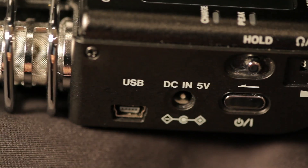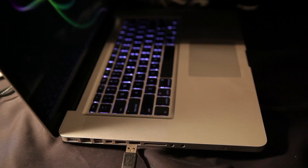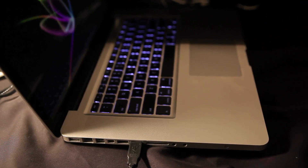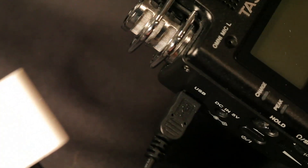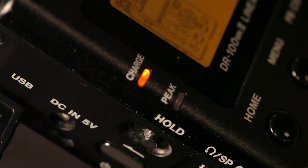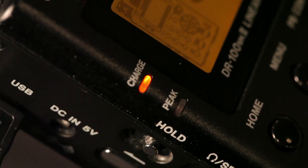To charge up the internal battery, you have the USB connection here and you can plug your USB cable right into the side of the computer, which will charge the internal battery of the TASCAM Mark II. Or you can use an adapter like for your iPhone and plug it into the wall unit, or you could purchase a TASCAM charging unit. When charging, you'll see a little red light where it says charge, and once it's charged that light will go off.